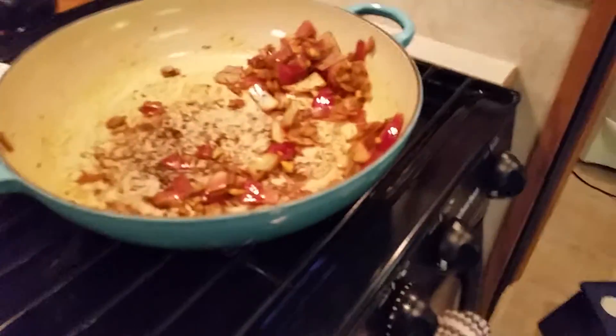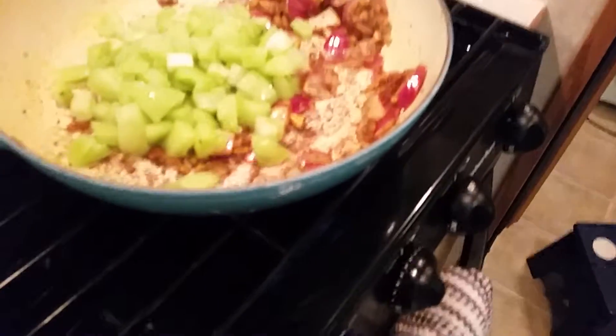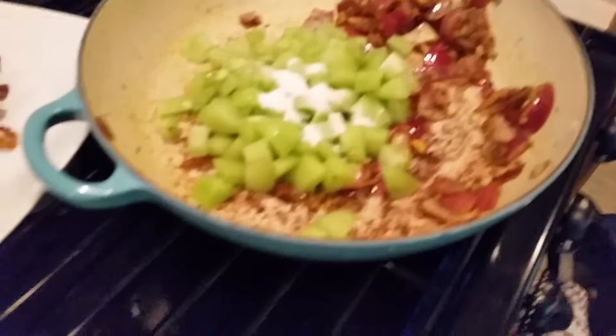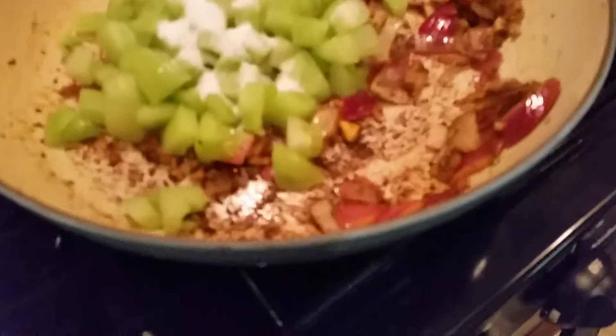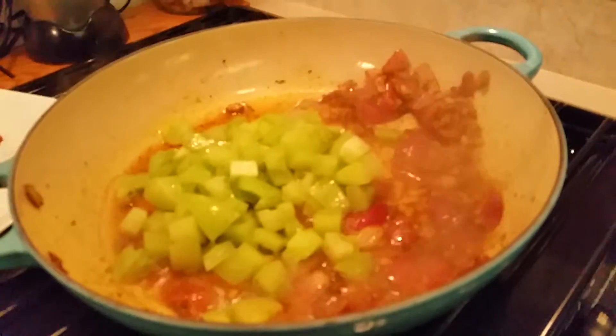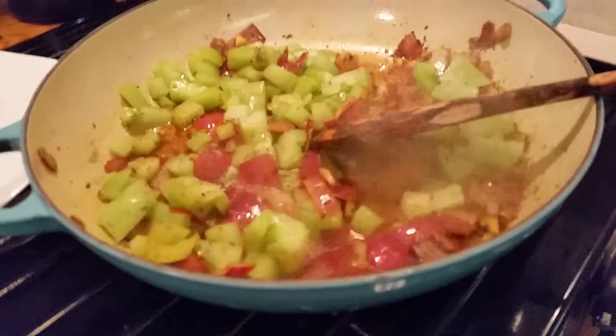I've removed half. Now I'm going to add the tomatoes, the sugar, and the white vinegar, plus one quarter cup of water. I'm gonna season with a little more salt and pepper. We're gonna let this cook for 15 minutes.